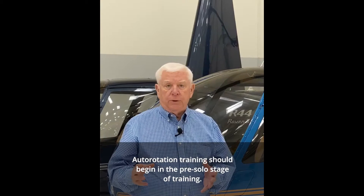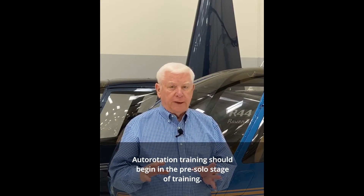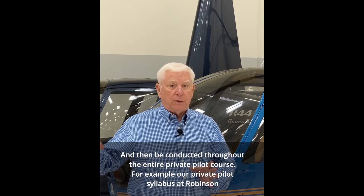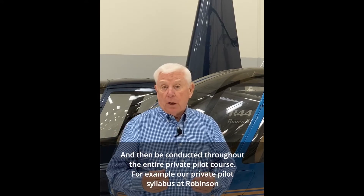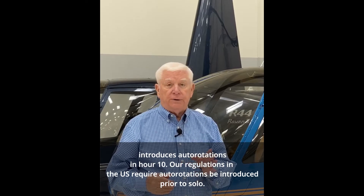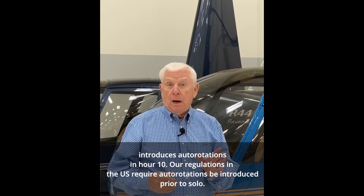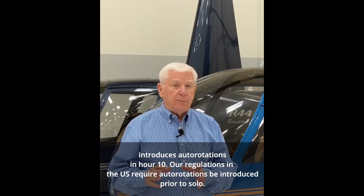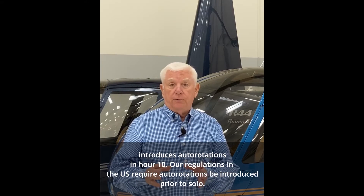Autorotation training should begin in the pre-solo stage of training and then be conducted throughout the entire private pilot course. For example, our private pilot syllabus at Robinson introduces autorotations in hour 10. Our regulations in the U.S. require autorotations to be introduced prior to solo.